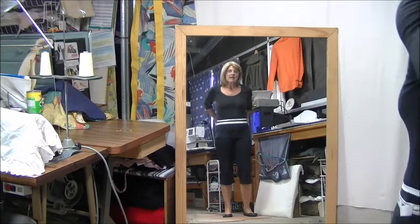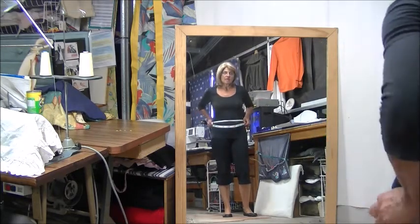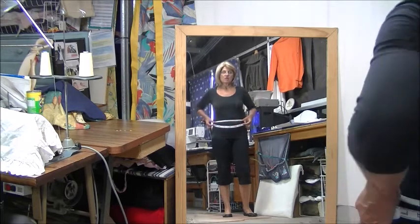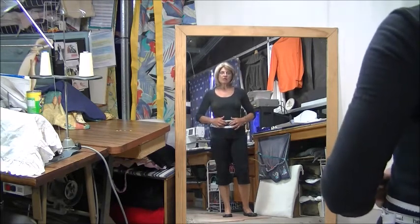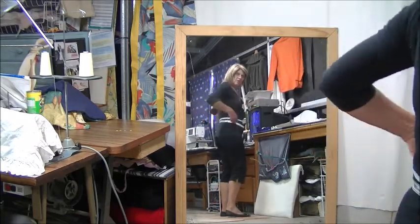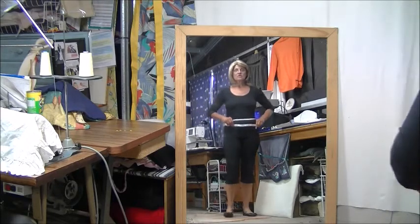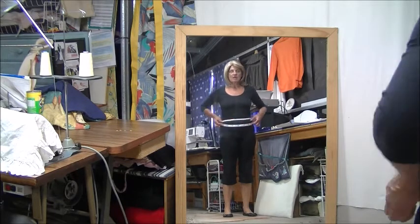So that's my waist, and this is actually where I like to wear my trouser pattern, so my waistband will go around there. I like it a little bit lower in the front, below my belly button, and higher in the back. So I've got a shaped waist. This is what I call my actual waist where my waistband will fit.